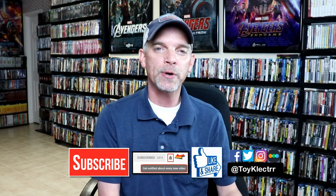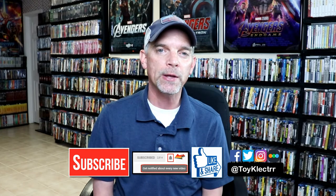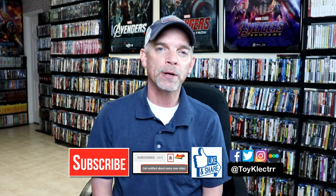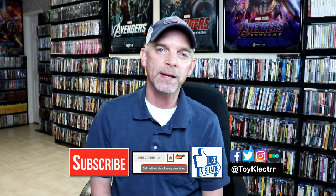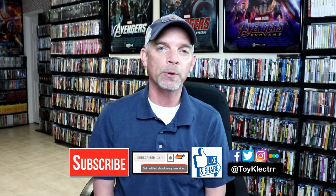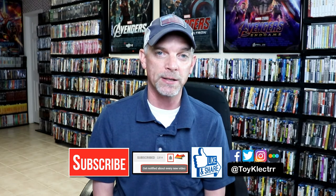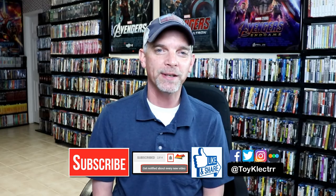If you like what you saw here today, please give it a thumbs up and share the video. If you haven't subscribed to my channel, I'd really appreciate it if you would subscribe. Please remember to hit that notification bell so that you can be notified every time I upload a new video. I'm also on Facebook, Twitter, and Instagram. And if you'd like to check out what I've been watching, you can find me over on Letterboxd — I do have those links below. Thanks again for watching, and we will see you next time.